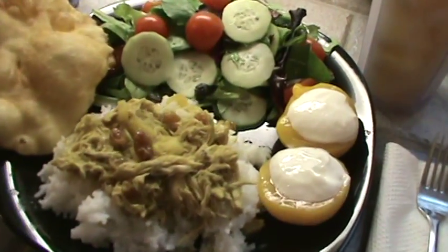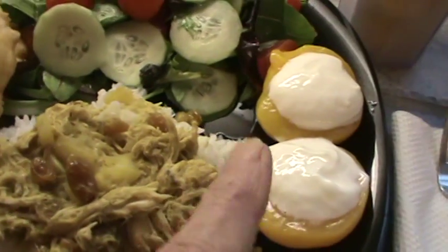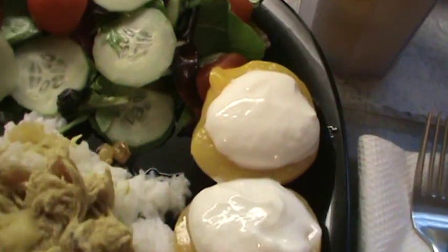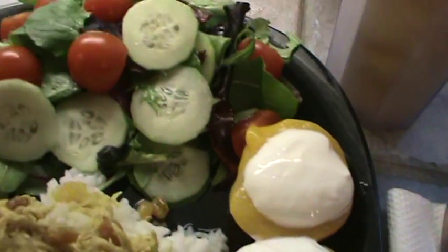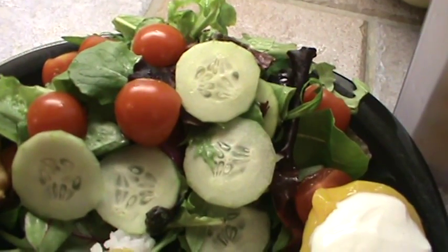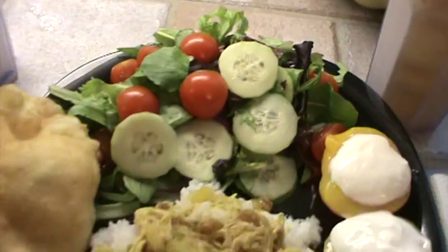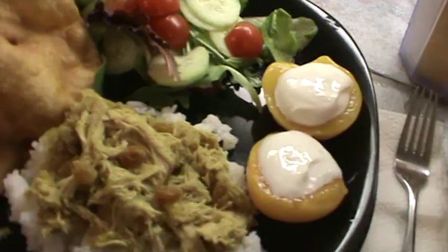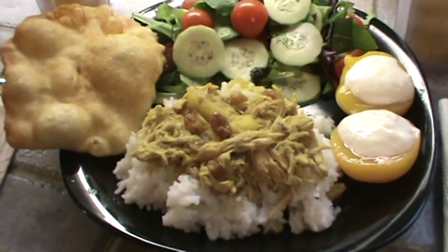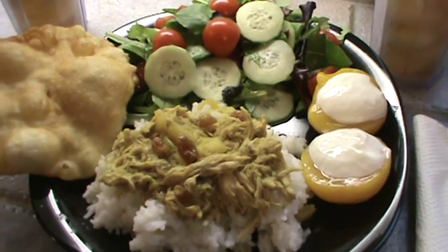The curry chicken is ready. It's got raisins and pineapple in it, and of course curry powder. We've got peaches with some vanilla yogurt — those are canned peaches. A little salad with just a little bit of vinegar dressing, baby greens, thin sliced cucumbers, and some sliced cherry tomatoes. And here's the fry bread. We will see y'all next time — this was a very quick meal. It actually only took about 25 minutes.